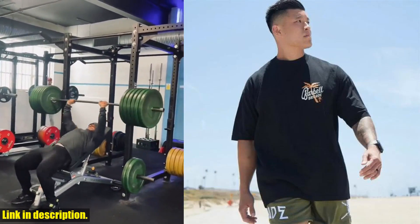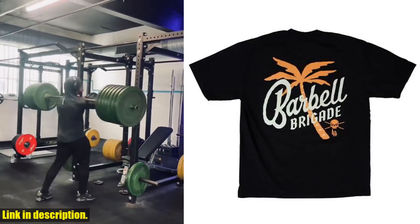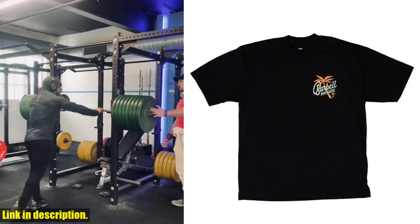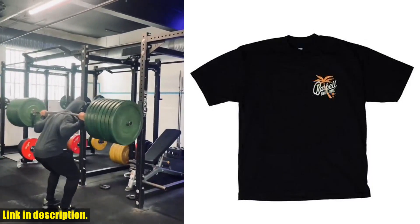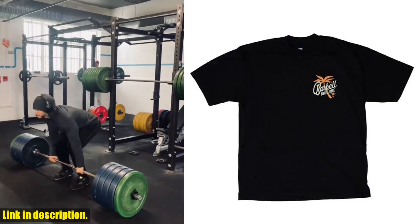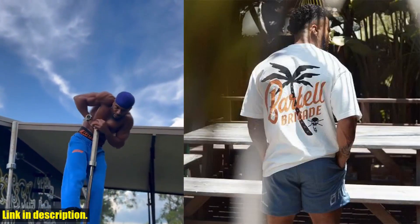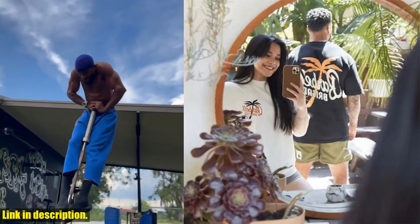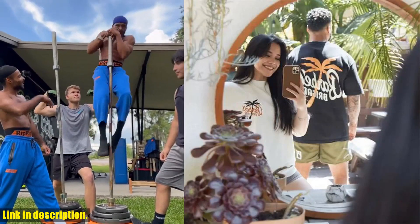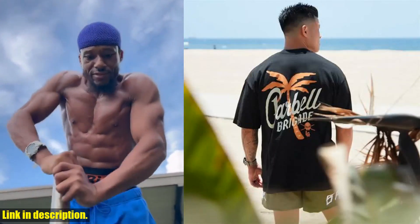But what really sets this shirt apart is the design. The palm tree graphic gives off those summer vibes, making it the perfect addition to your athleisure wardrobe. Whether you're at the gym or out and about, you'll be turning heads with this stylish and unique shirt. And let's not forget about the functionality — this shirt is perfect for all types of workouts, with its moisture-wicking fabric and flexible design. It's a true all-rounder that will keep you feeling and looking great no matter what you're doing.